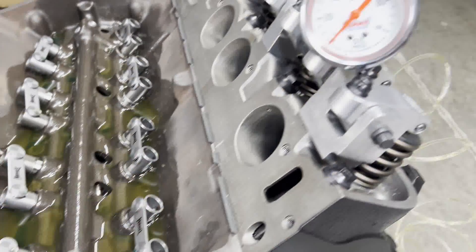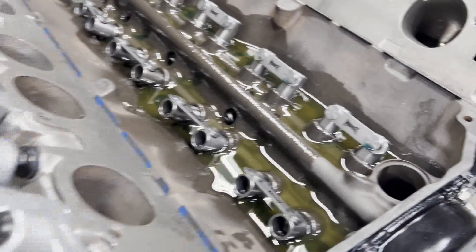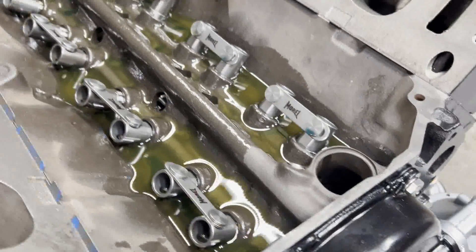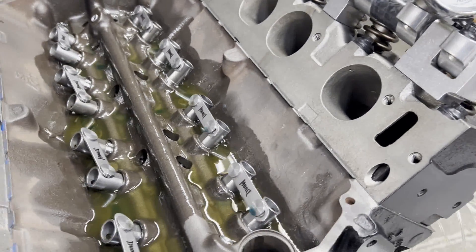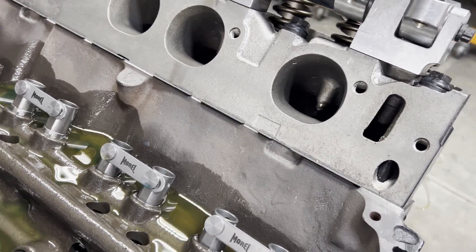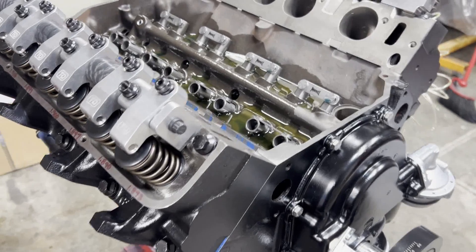Since we got our push rod lengths, I went ahead and filled it full of oil — we got about 85 pounds on the gauge, which is good. I'll check it again obviously when we get the push rods in to make sure all of our rockers are oiling. The chuck wasn't tight on my drill, hit about 80 pounds, then it free-wheeled and I proceeded to freak out because I thought something had broken in the oil pump — but it was just the drill. So we're in good shape.